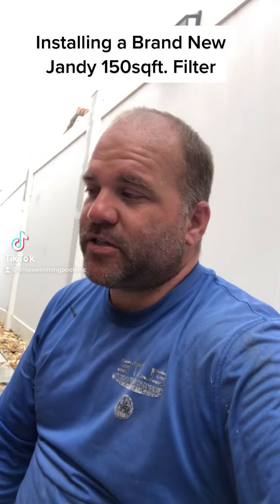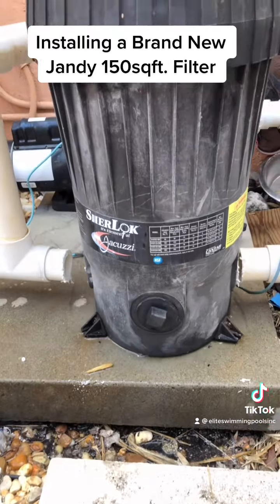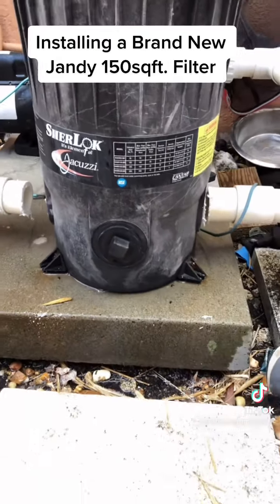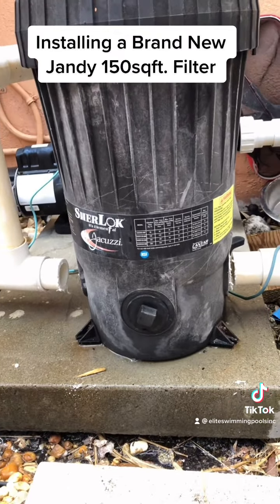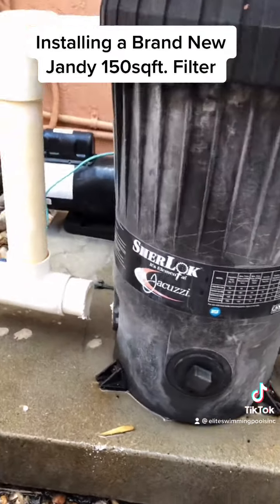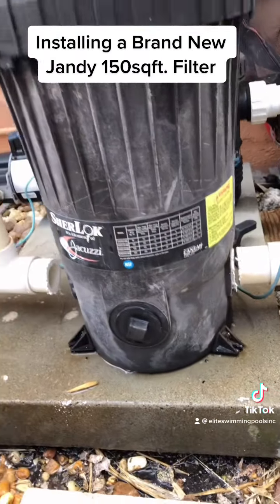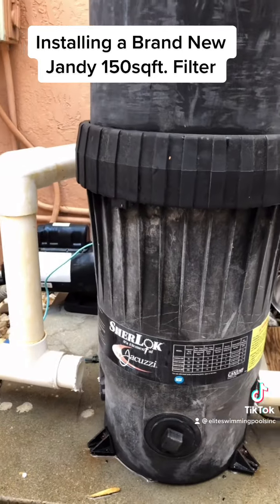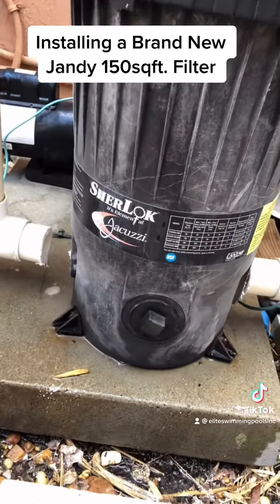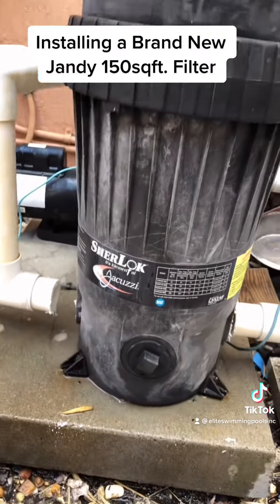What's going on TikTok — I'm sitting on the job but I'm going to give you another TikTok pool repair. The reason I'm sitting on the job is because I just released and cut both the inlet and the outlet of this filter right here, this old Sherlock. This filter is in very bad shape — the inner core is broken, the outer seal is not looking good. So we're going to be replacing this and installing a brand new filter.